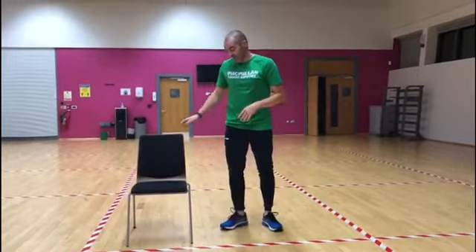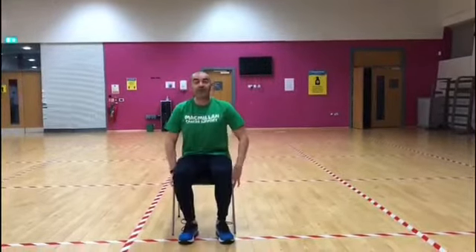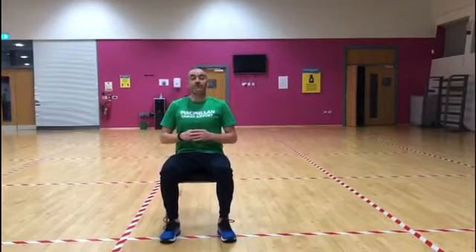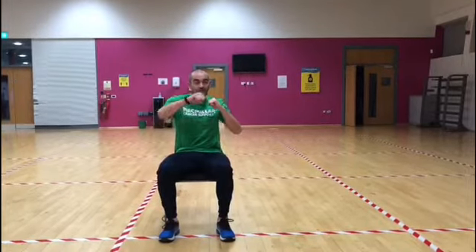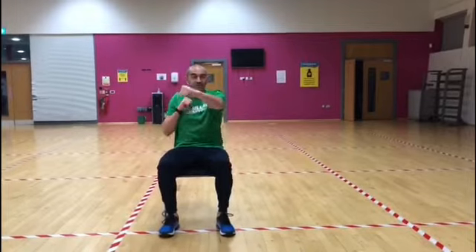We can do it seated — we have a chair here. If you want to do it seated, you just sit down, up nice and tall, and you're just bringing your hands up and doing air punches, doing cross jabs, and we're going to try and do this for a minute.